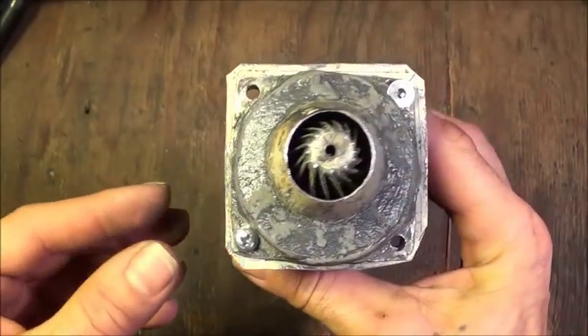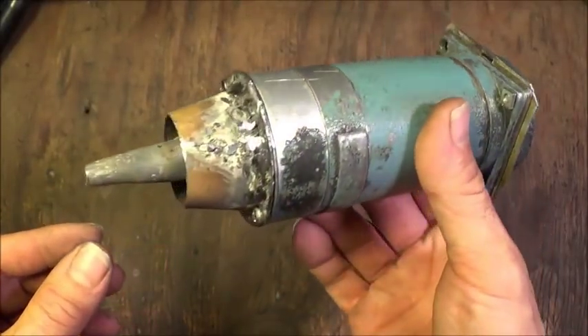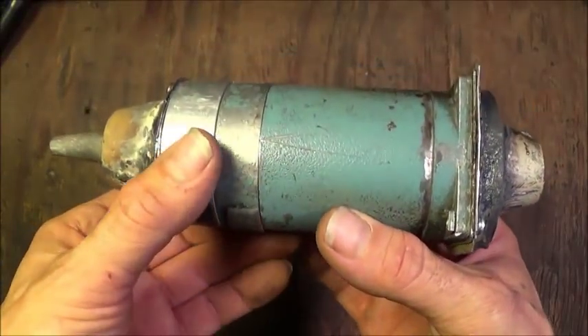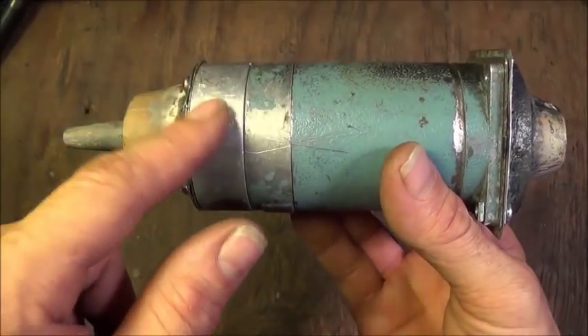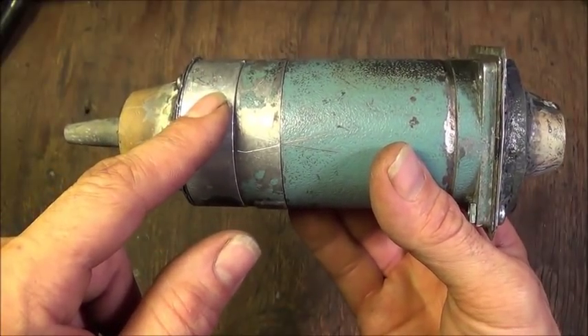In today's film, what I want to do is show you how I built this turbojet engine that you're looking at from an old electric stepper motor. In a previous video I showed you the case, the burn chamber, and our thrust drive fan here in operation just to see if it would work.